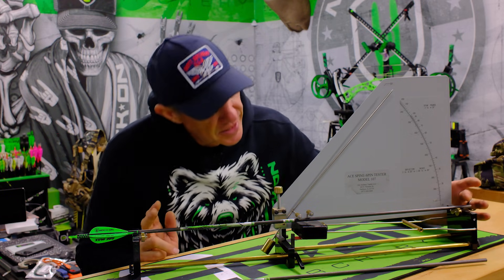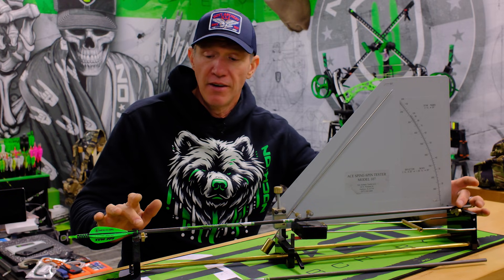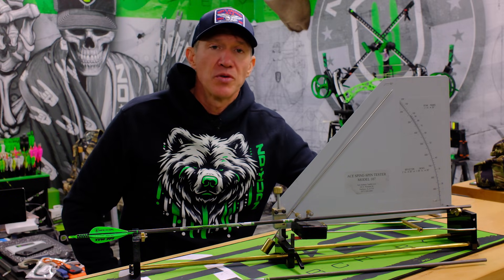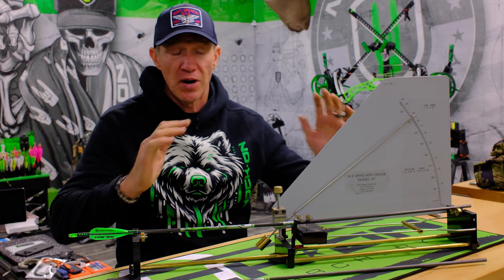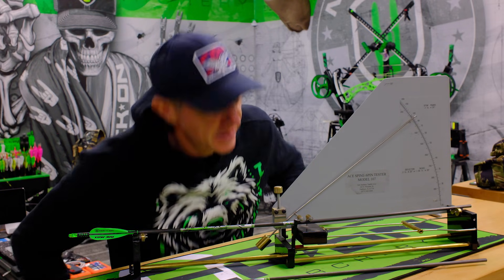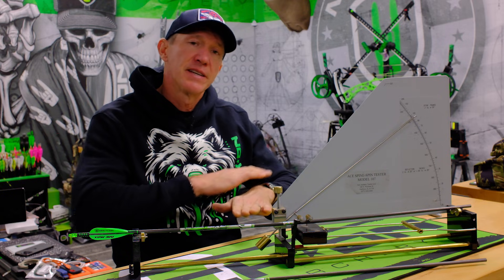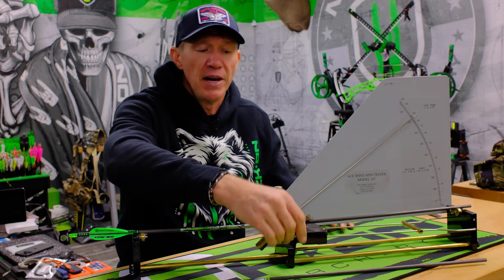As I said, 28 inches is the span of an arrow. You get an arrow shaft, support it at 28 inches, then put 880 grams right there in the middle. When that weight is dropped on there, the arrow flexes — and it's a 260 spine arrow. That's what happens. As it bends, it will show that flex, and that flex is your spine number.